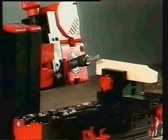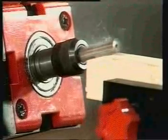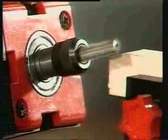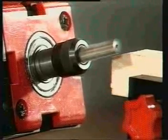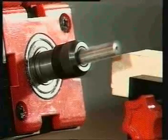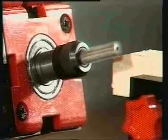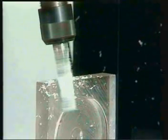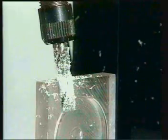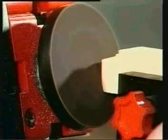Even wood as thick as an arm can be worked. The model construction begins with horizontal milling. Three slides enable three-dimensional working. With the supplied tools, it is also possible to work plastic, and grinding of work pieces at a pre-given angle is also possible.